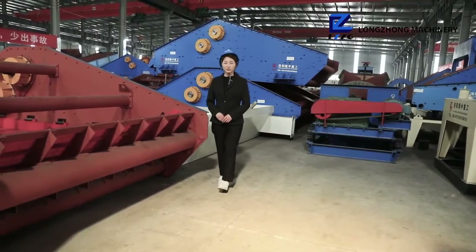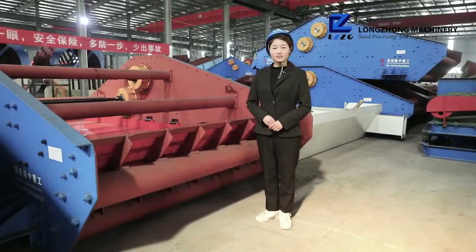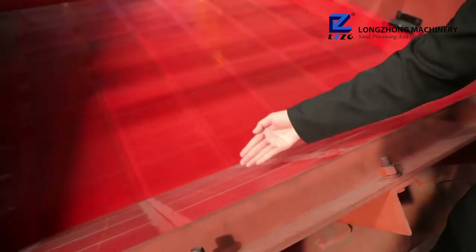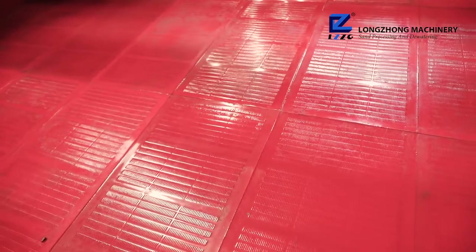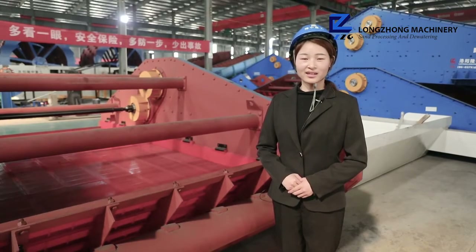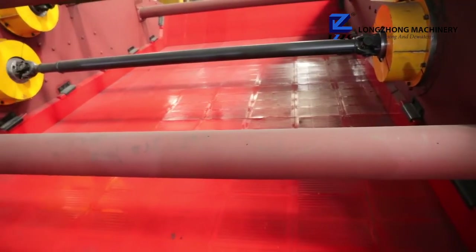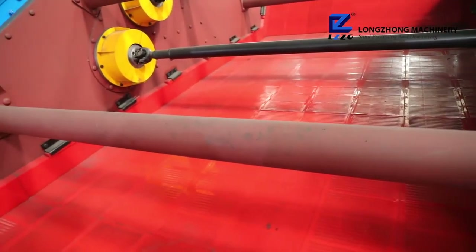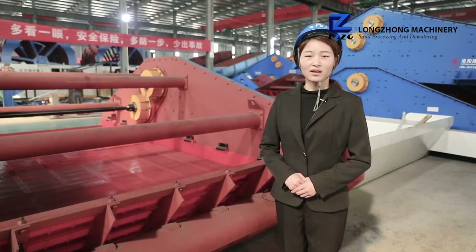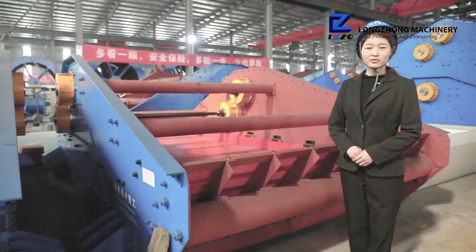Now let's see how it works. The material enters from the inlet of the screen and about one third of the water is removed at the pre-dewatering screen plate. After entering the plain screen plate and at the junction of the inclined screen plate, the material gradually accumulates and the water that cannot pass through the screen is gradually removed under the slow motion. The material forms a tight-filter layer under the vibrating state of high frequency and low amplitude and gradually vibrates through the discharge port.